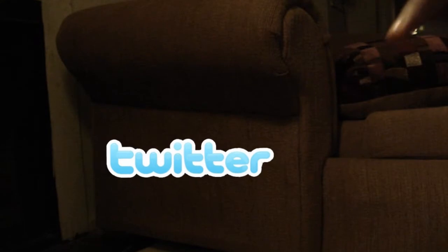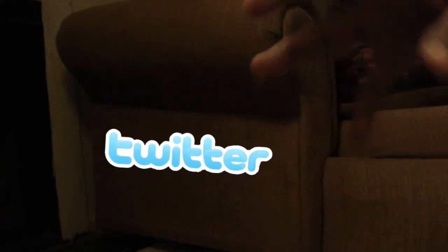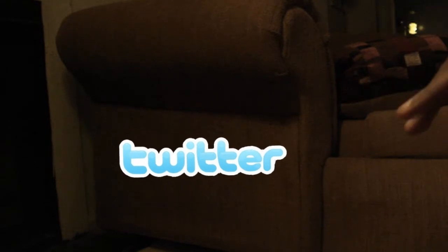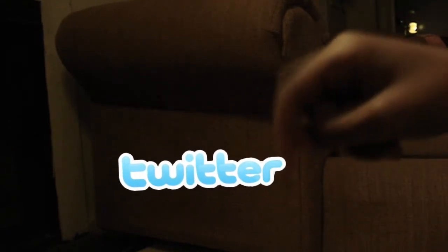That's pretty much it for this unboxing guys. I'll see you guys in my next video. Be sure to follow me on Twitter for updates because I haven't made a video in a while and that was because of school. Twitter could really help you guys if you were wondering where my videos are. Go ahead and click the link down below for my Twitter, be sure to subscribe, and that's pretty much it guys. See you in my next video.